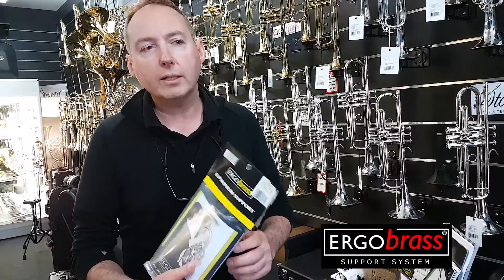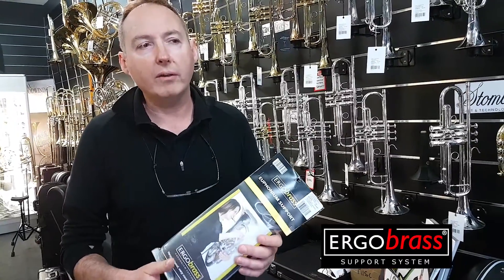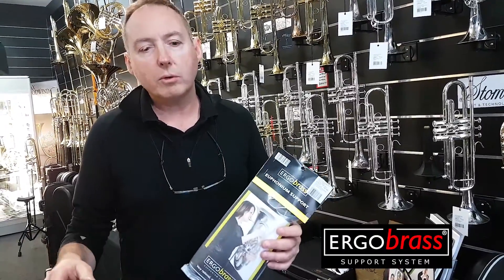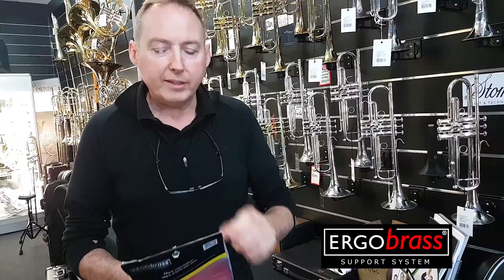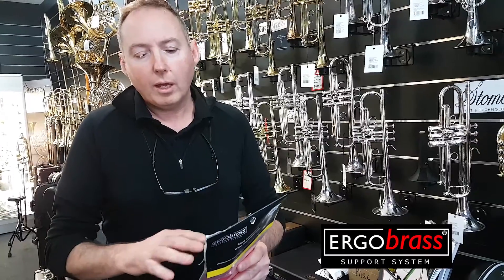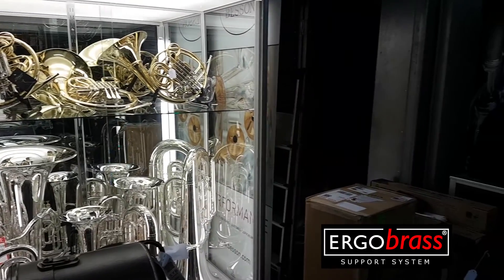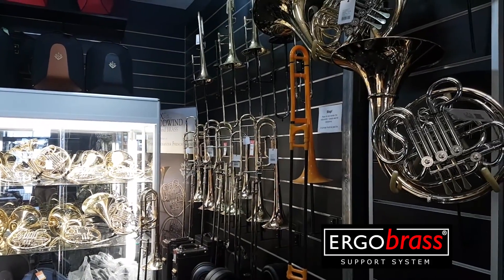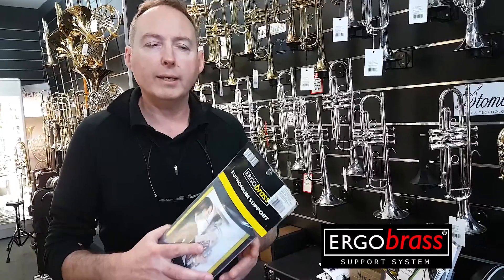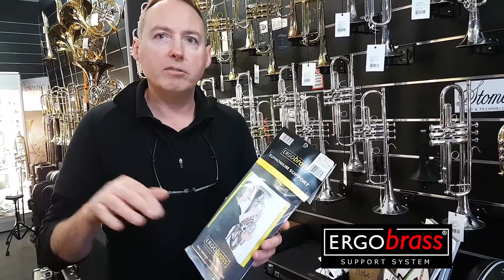It wasn't until I actually took the product, put it on an instrument, and played with the euphonium support that I found it completely took all the stress away from my body. It allowed me to manipulate the instrument with my right hand with no weight on it, and all of a sudden I had much more dexterity. I realised that if I'd used such a device from day one, I maybe wouldn't have had certain issues — strain and tensions developed within my body.